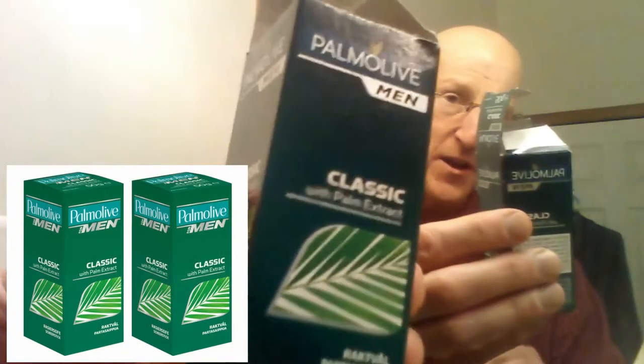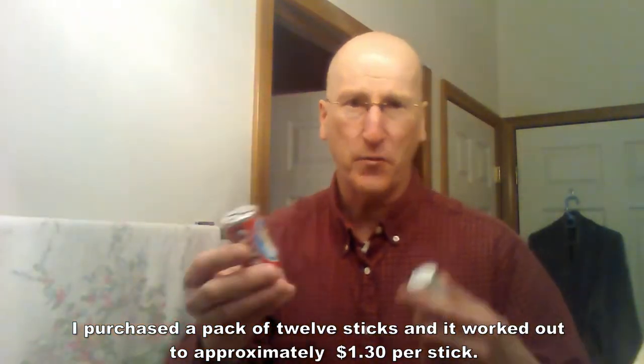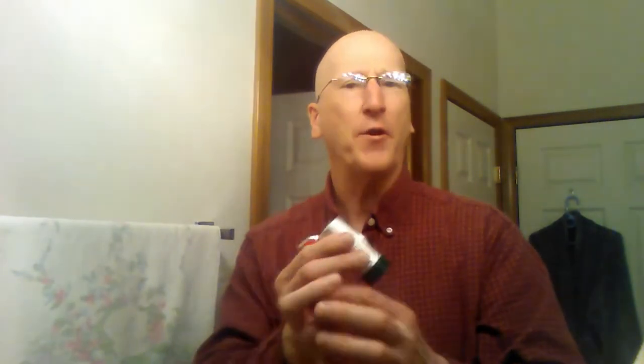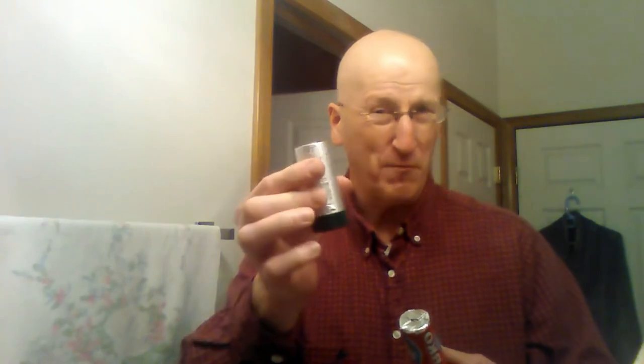You probably saw in my previous videos where I talked about the Palmolive shave stick — that's what that looks like right there — and I also talked about the Arco shave stick. The Arco is very affordable; you can get them for a buck a piece if you buy them in quantities of $20, $12 or more depending on the seller on Amazon. The Palmolive, even though it's cheap overseas — in Europe and England — is a little more pricey here. You can get two of these for under $4 with free shipping, that's a couple of bucks a stick. This is 50 grams and this is 75 grams.